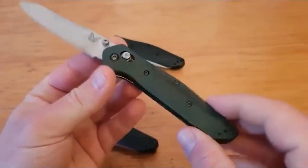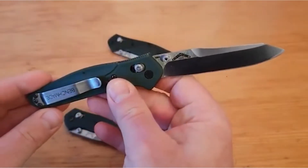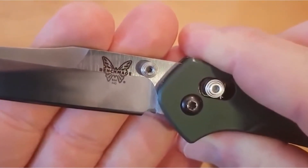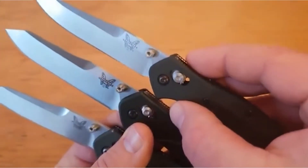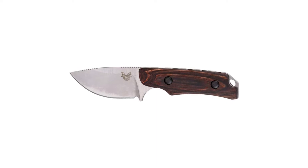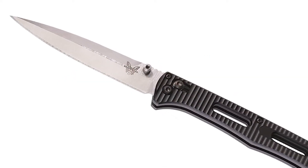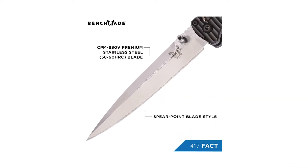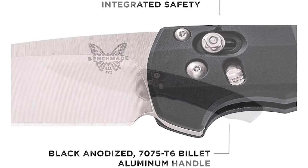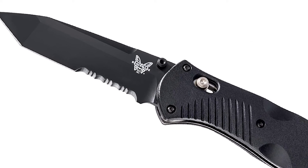If you're a knife enthusiast like many of us here at Marine Approved, you likely already appreciate Benchmade's outstanding craftsmanship and customer service. Being one of the largest and most successful knife manufacturers in the world, Benchmade has a wide selection of knives across multiple categories. Over the years their lineup has expanded to include everything from some of the world's best regarded EDC knives, like the Griptilian and 940, all the way to automatic and out-the-front knives that see duty in some of the harshest areas in the world in the military daily.